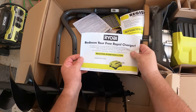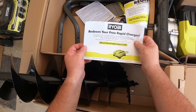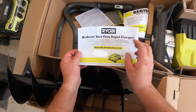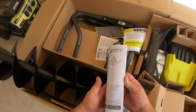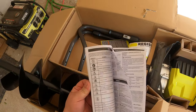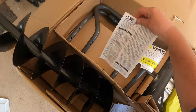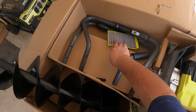There's a card to redeem a free rapid charger, which is pretty awesome. Here's our instruction manual — I'll look through this later, but I've found a lot of times these Ryobi instructions are pretty much garbage. There's really not much useful information; it mostly tells you about the batteries themselves.